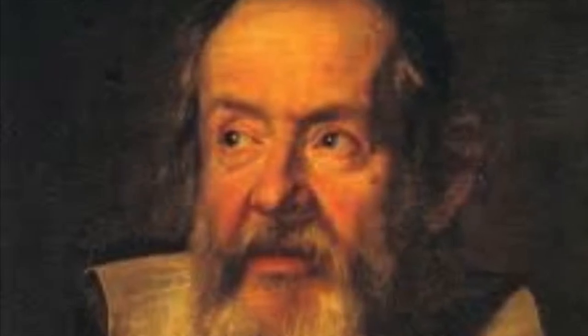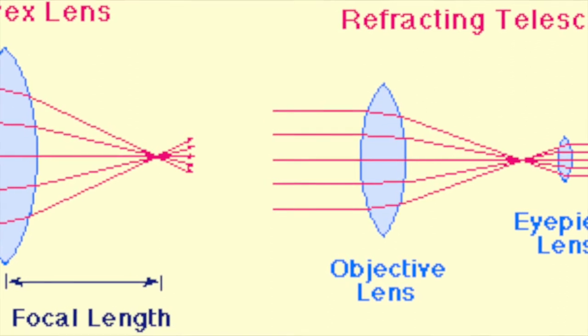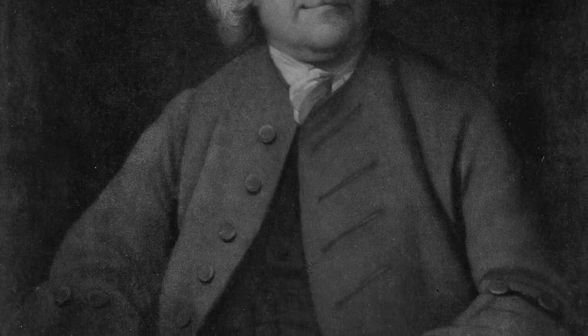One issue with refracting telescopes is known as chromatic aberration. Different objects have different wavelengths, and therefore they're difficult to focus in a single lens. When this happens, objects get a colorful blur around them like an aura — this blur is referred to as chromatic aberration. To correct this, a second lens was placed behind the main objective lens, causing all wavelengths to focus at the same point. This lens is known as the achromatic refracting lens, invented by John Dollond in 1758.